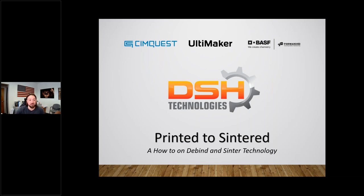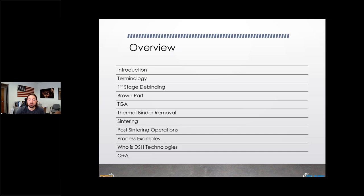My name is Stephan Yearns. Today I'm going to walk through an introduction, some terminology — which Dave already dove into — and then debinding, brown part, something called a TGA, what the plastic removal process is and why it's so important, what happens with sintering and after sintering. I also have four or five slides on process examples — good ones and failures — because failures are usually the best way to learn things.